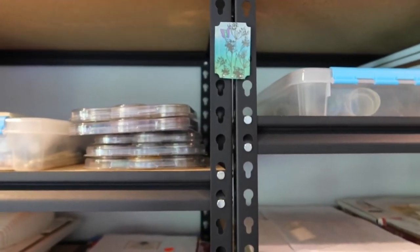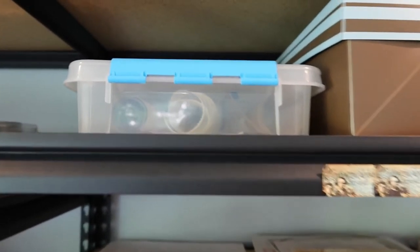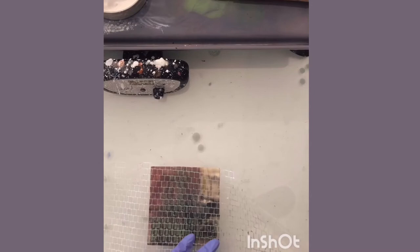Panning over to the next shelf, this is punchinella, which you can use with encaustic — it makes some really cool textures. I apply the encaustic paint through the punchinella, and then when you lift it off, it reveals this really cool texture. Then you just lightly fuse it and you have a whole other texture to the piece.